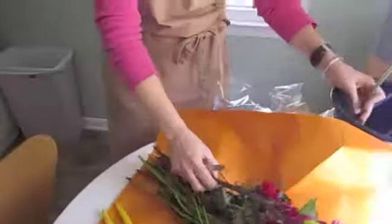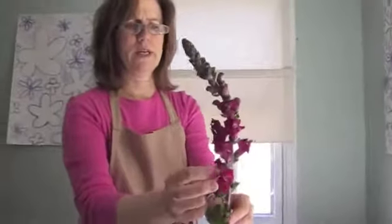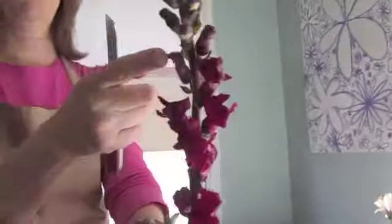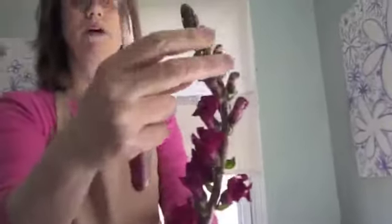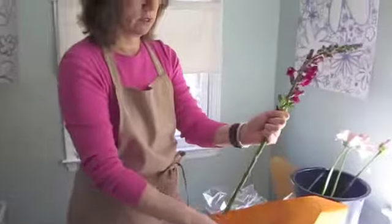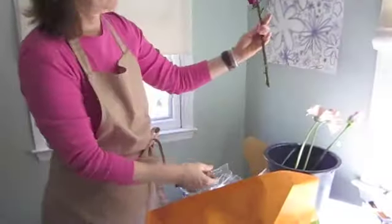Let me just quickly go through these flowers. Here are the snapdragons — you can see these are nice and tight all the way down, so you know these are fresh. These little flowers will all open as they go up. It may not open all the way to the top, but the buds will start to open. The other thing you want to do is really clean all these greens off that are going to be underneath the water surface. I'm going to do that, and again, I'm going to give it a good cut at an angle.